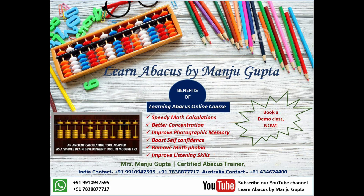Hi everyone, welcome to our channel Learn Abacus by Manju Gupta. We teach abacus in online and offline mode. Let me tell you the answers to the most often asked questions by students as well as parents.